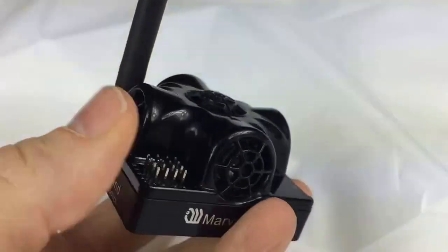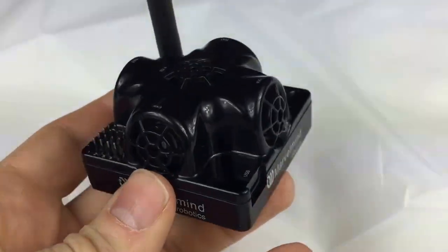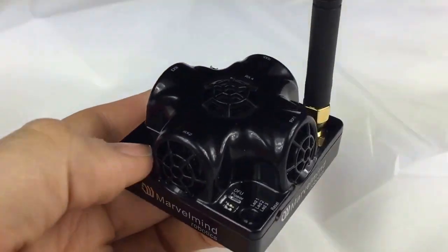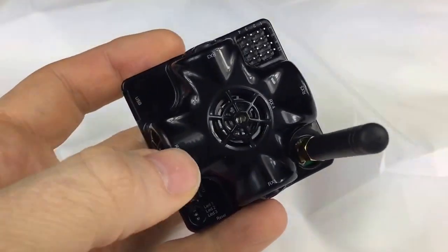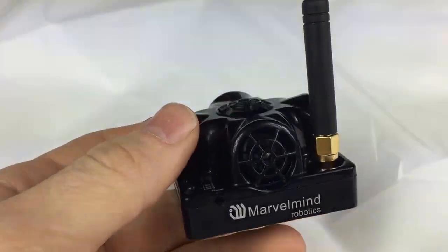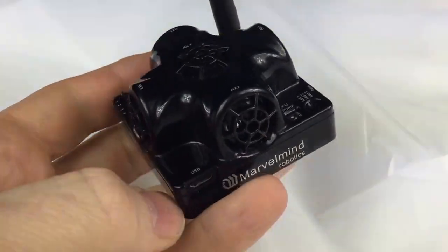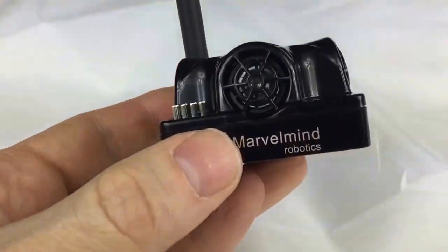By the way, we now have two frequency variants: 915 MHz band and 433 MHz band. When ordering, please indicate which version you need. 915 MHz is for the US and 433 MHz is for Europe, along with quite a few other countries — so please check.